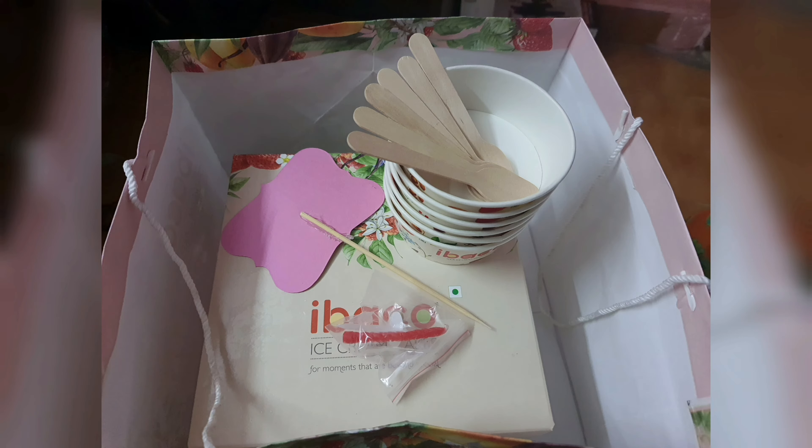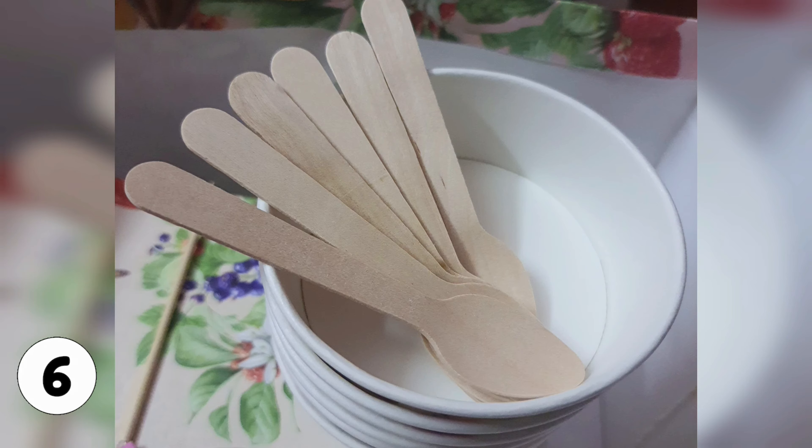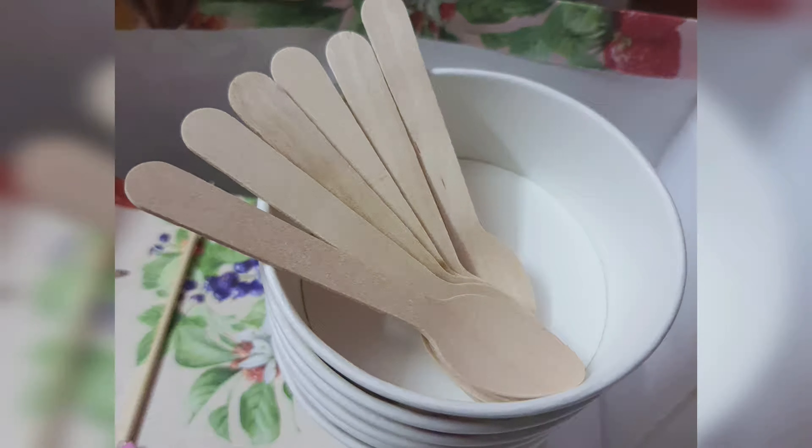From recent time, we have a candle along with the stand, 6 paper cups, 6 spoons. This is the order I placed on Zomato.